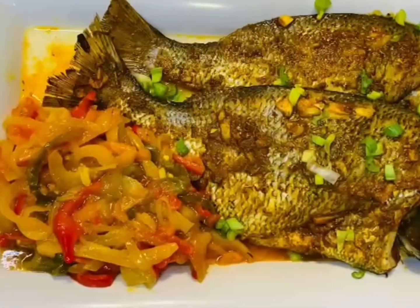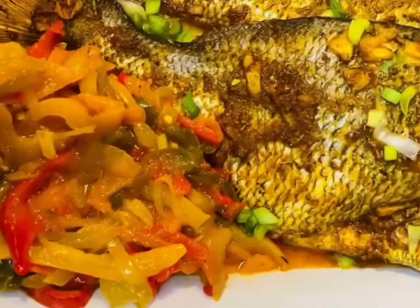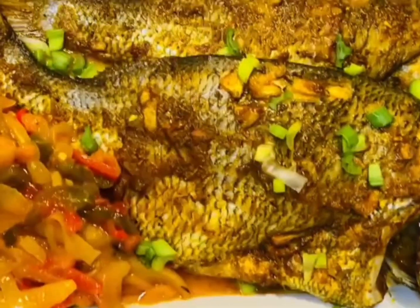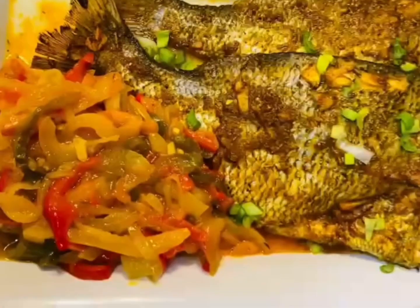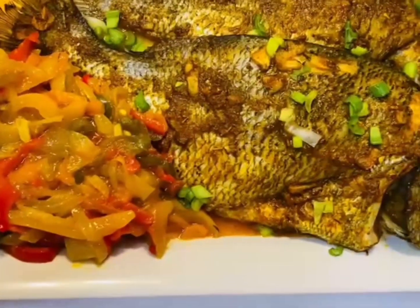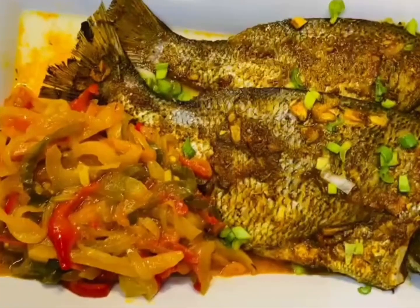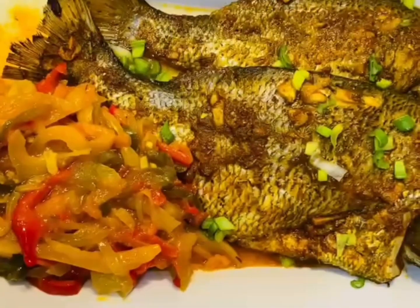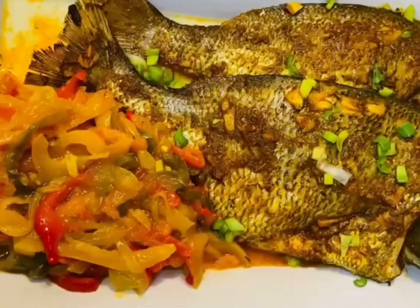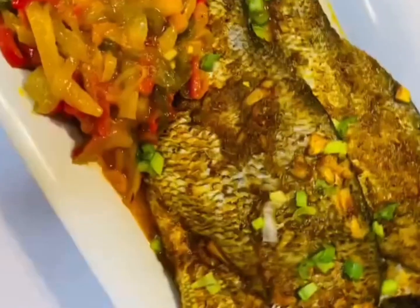Hello beautiful people, welcome back to Wumite's Kitchen. If you are watching my video for the very first time, thank you for clicking that video, and if you're a returning subscriber, thank you for stopping by again. Without wasting time, let's get into cooking and see how this delicious oven baked fish was prepared — so yummy.